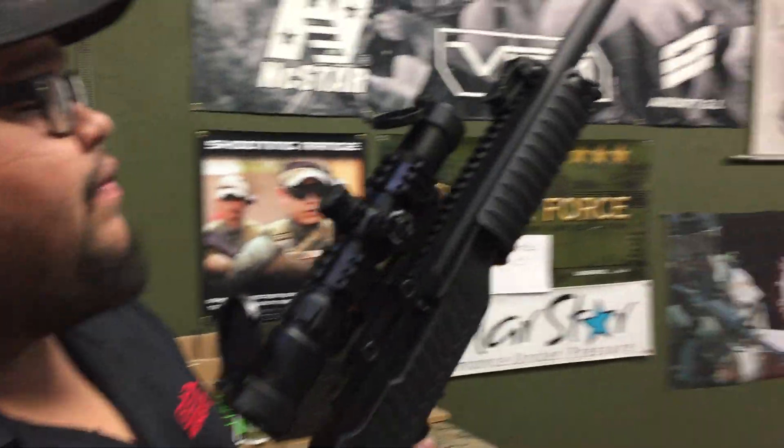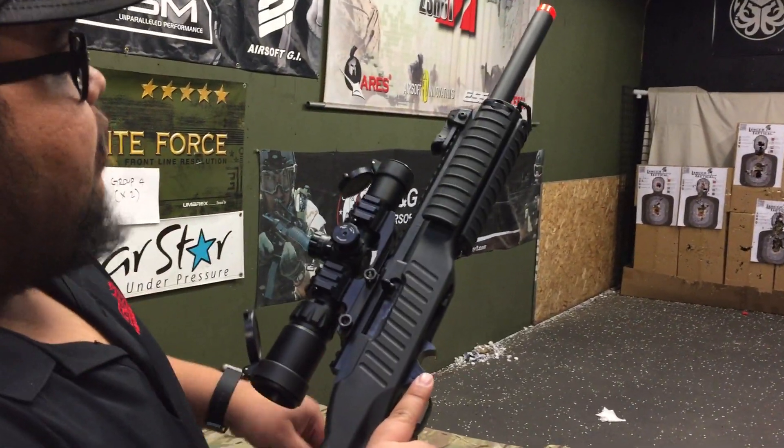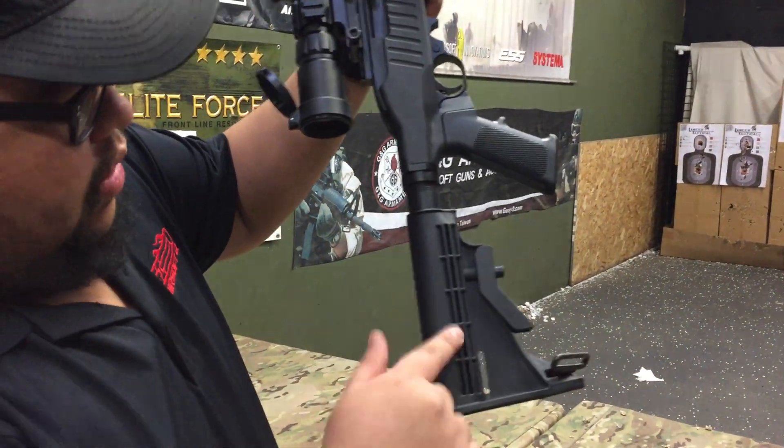The gun retails for about $250 before tax. Out of the box it's going to come with the rail covers, flip up front and rear sights, and the M4 pistol grip and stock.